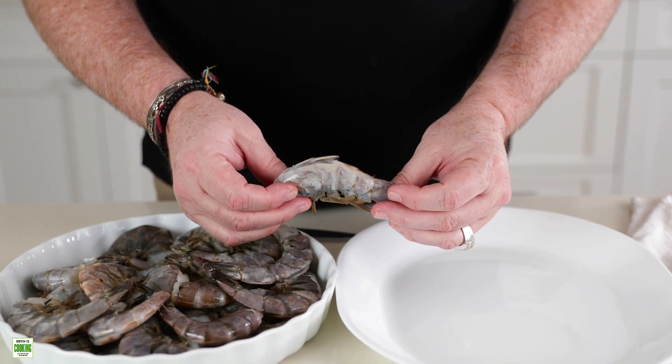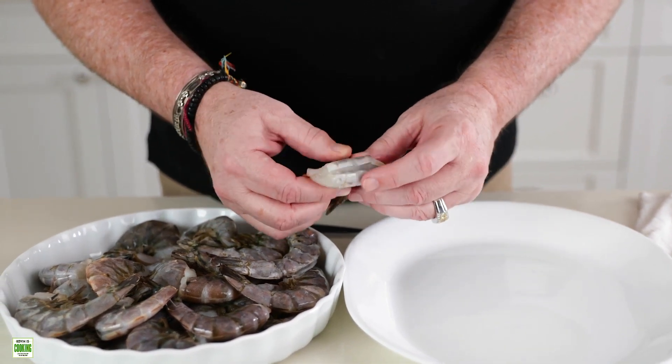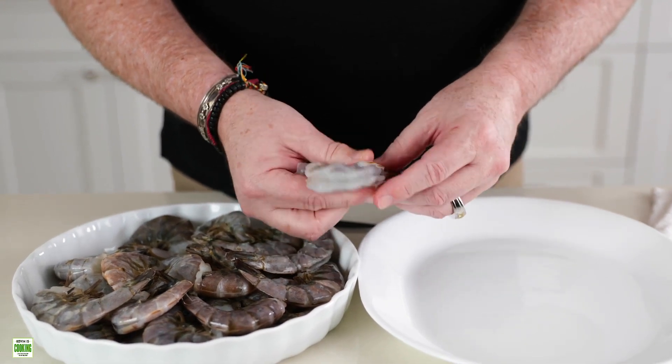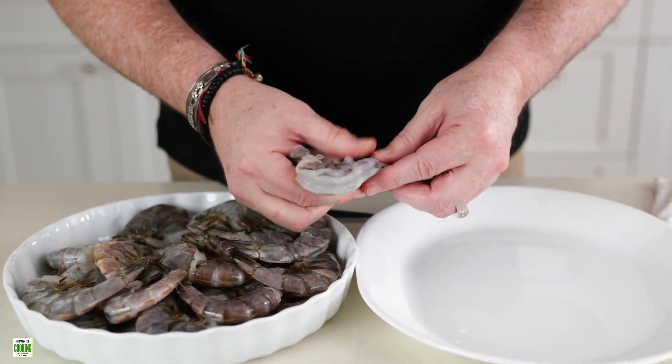With this, we're going to take the shell off. What I like to do is pinch down towards the legs, get it going, and take it all the way off of the tail.